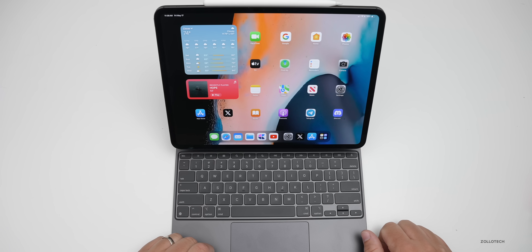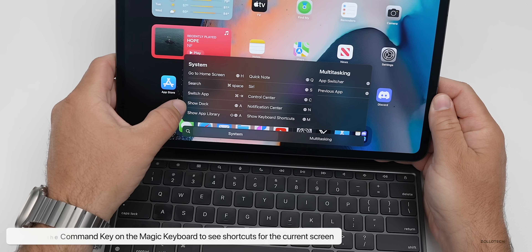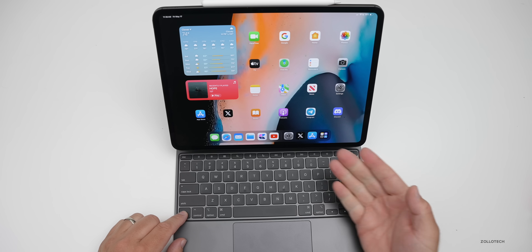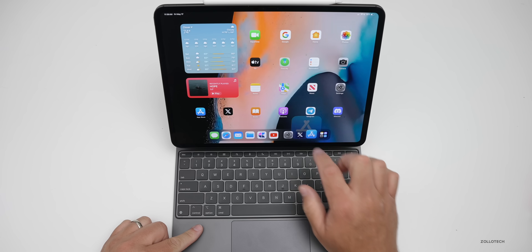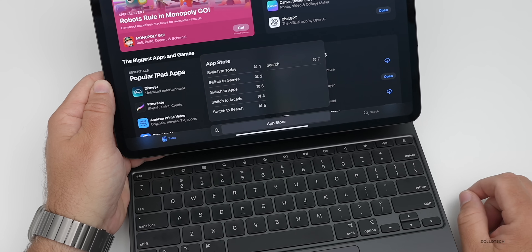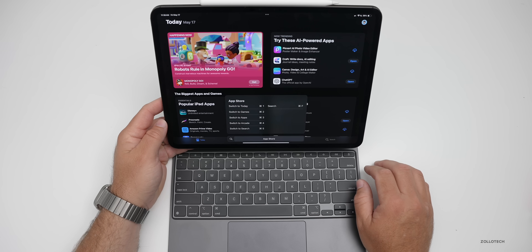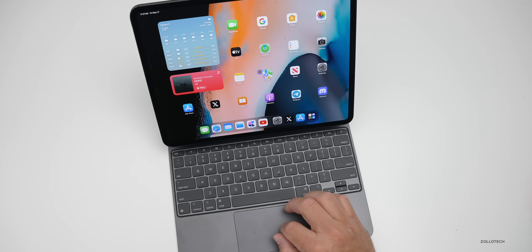If you press and hold Command on any screen, it will give you a list of shortcuts available for that specific screen — things like Go to Home Screen, Search, Switch App, or Show Dock. You can hold the Globe key and press A to show the dock, or Globe and H to go home. In the App Store, press and hold Command and the menu shrinks down to give you app-specific shortcuts. It's great for quickly navigating with keyboard shortcuts.